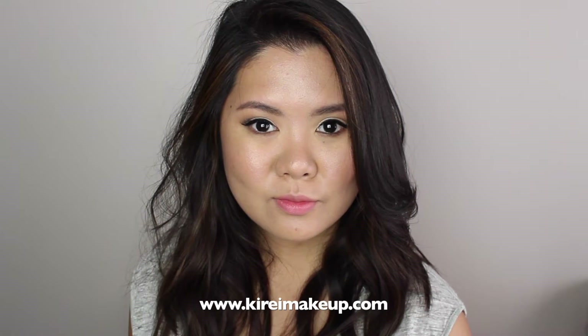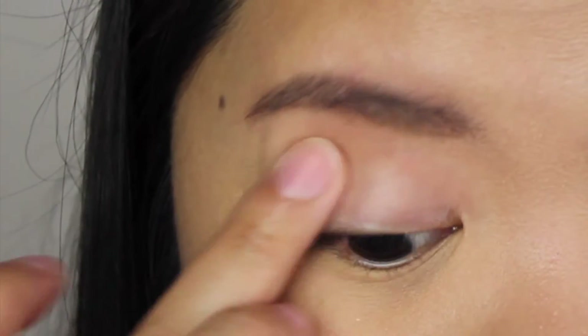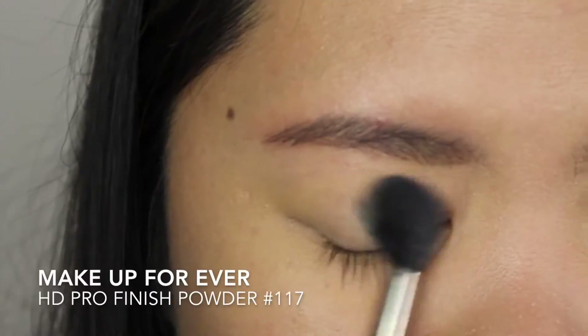Hi everyone! Today I'm doing a very simple look that can be worn during the day using the Anastasia Beverly Hills Modern Renaissance palette. I'm priming my eyelids using Urban Decay Primer Potion to avoid my eyeshadow from creasing.